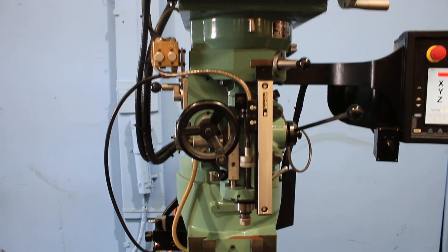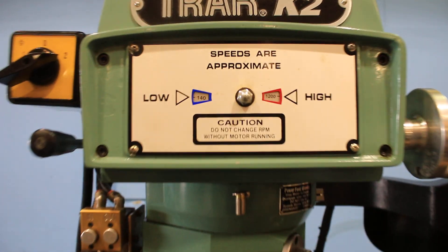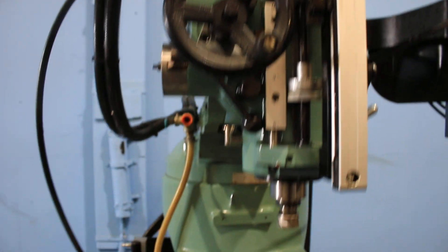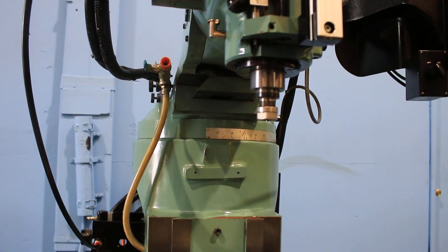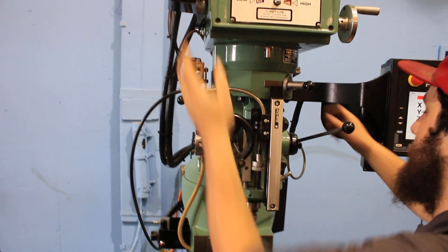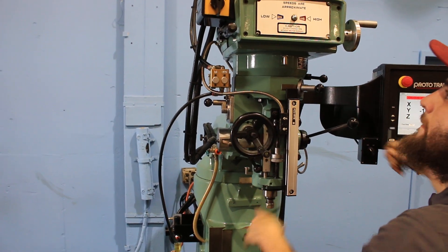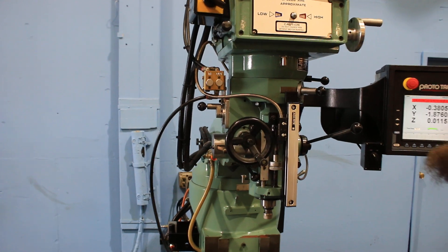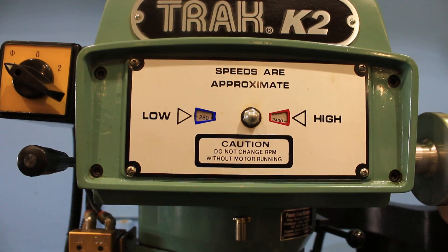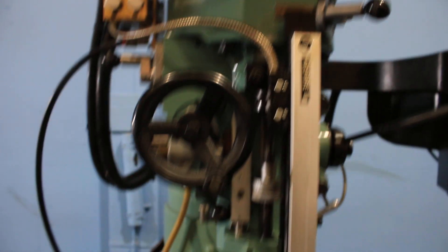Right now we're in the low gear, very quiet, variable speed. We're in the high range, high end of the low range, stop and brake. Switching to the high gear — now we're in the high gear, again very quiet. At the top of the range, we're going down.